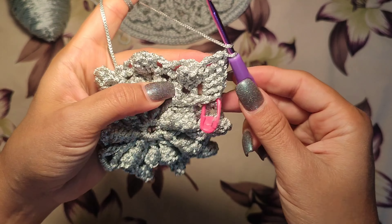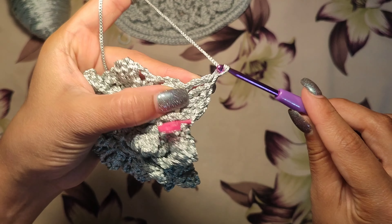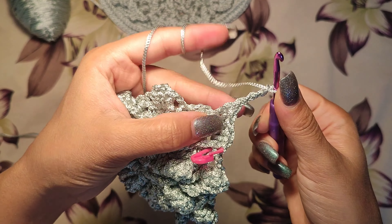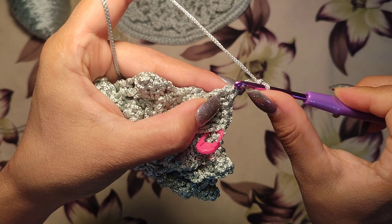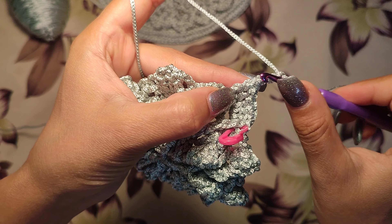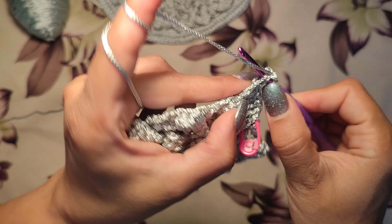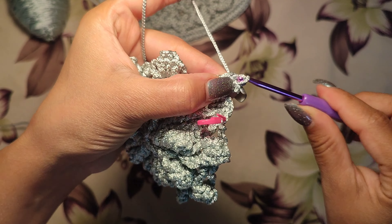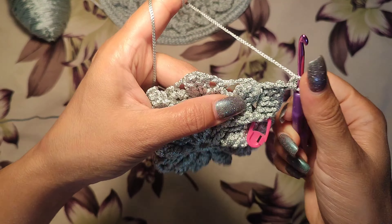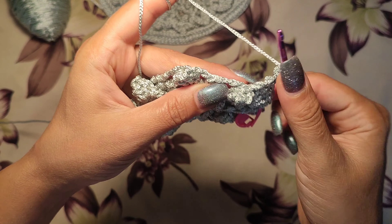Now we make a picot: one, two, three chain — a picot. We make a slip stitch into the loops at the top of the triple crochet. Slip stitch. Now a picot. Then another triple crochet at the top of the popcorn.